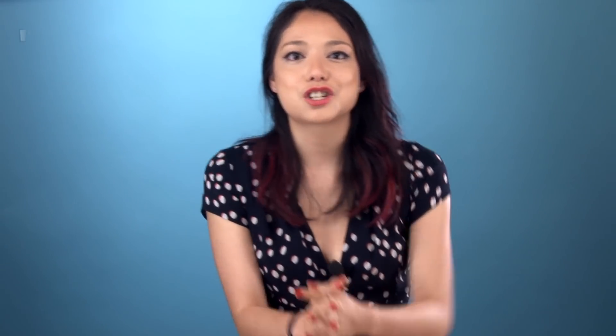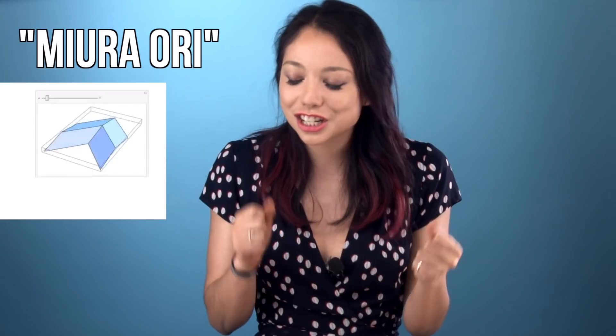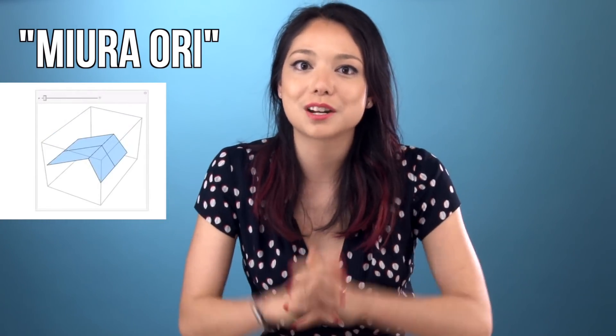The first pattern we decided to try is called Miro Ori. This pattern is really cool because the folds actually change the mechanical properties of the paper, even though when it's laying flat it's just a bunch of zigzags. We designed our pattern based on research being done at a physics lab at Cornell — we'll link that below. By changing the size and number of zigzags in the pattern, its mechanical properties get adjusted.